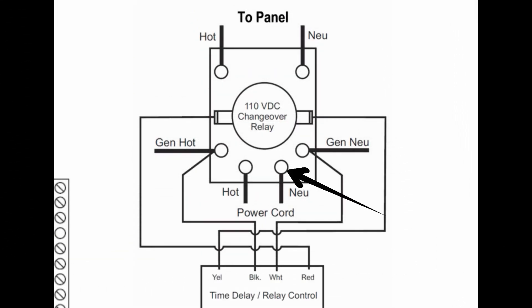The neutral wire coming from the inverter would connect to this terminal, and the hot from the inverter connects to this terminal, both labeled 'power cord.'